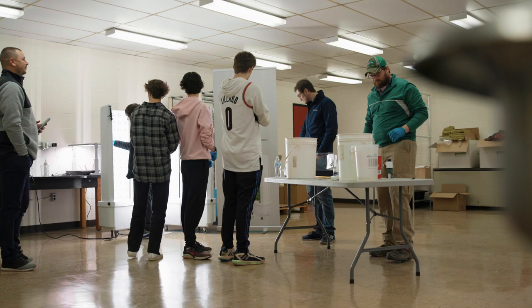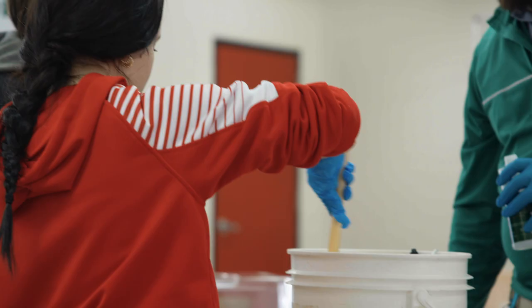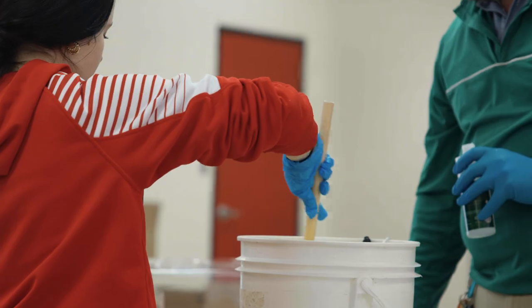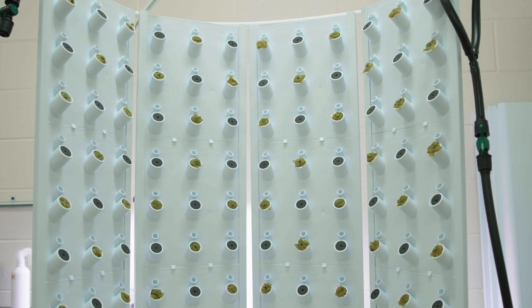Nathan Donnelly with CropKing. We're out here at Rittman working with the STEM class today, going through and planting up their flex farm. We'll go over the nutrient mixing and then how to dial in their pH, then plant the systems up, and hopefully in about four weeks they'll have a harvest from a crop.